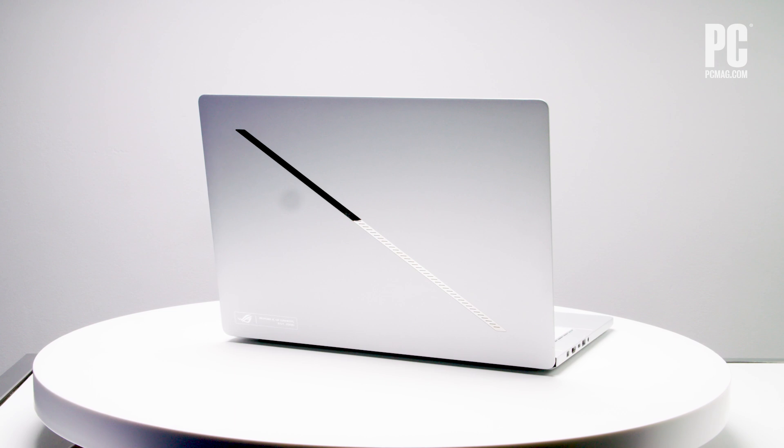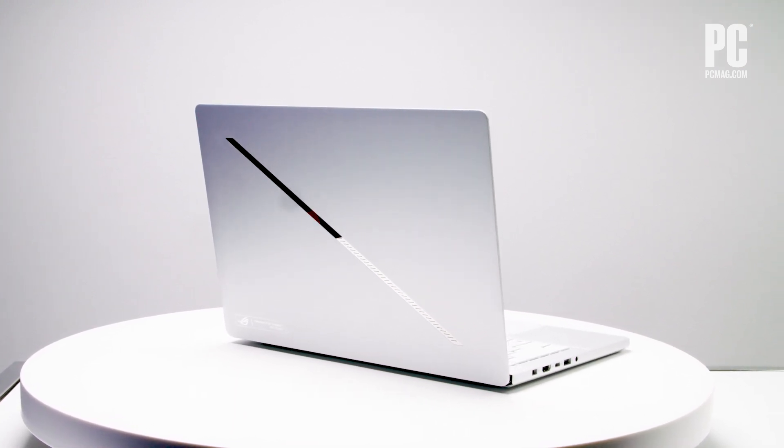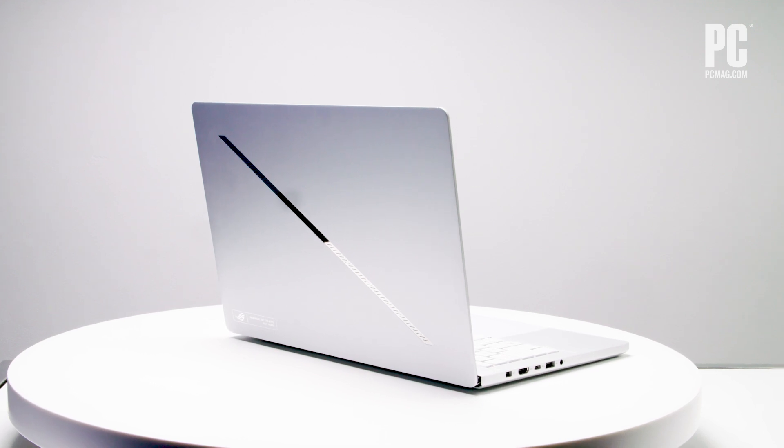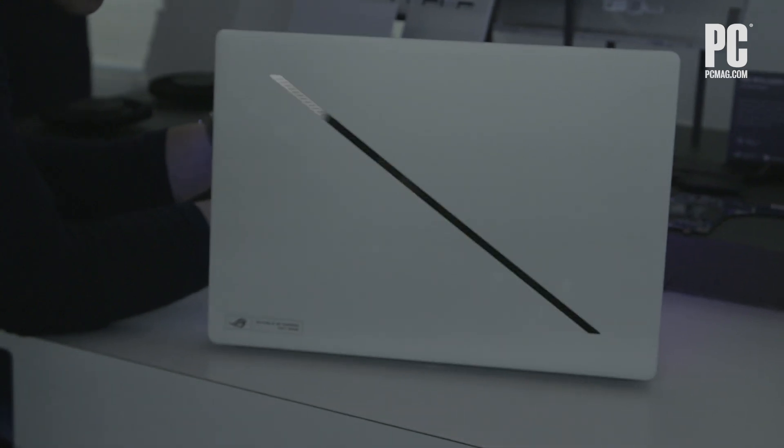These new looks are slick, both thinner and lighter than before. The aluminum chassis feels nice in hand, and the diagonal LED on the lid is an evolution of the dot matrix lid we've seen on these laptops before.